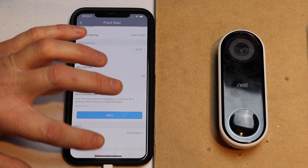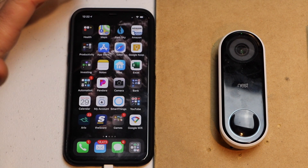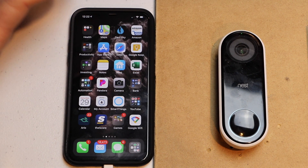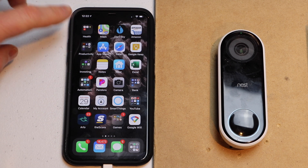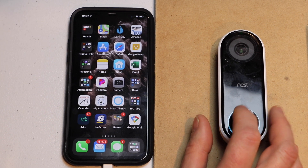Now I'm going to go ahead and test it. I'll give it probably about a minute just to make sure that everything's updated, and then I'm going to go ahead and hit the doorbell button and see if it will ring my phone. So let's try it out.